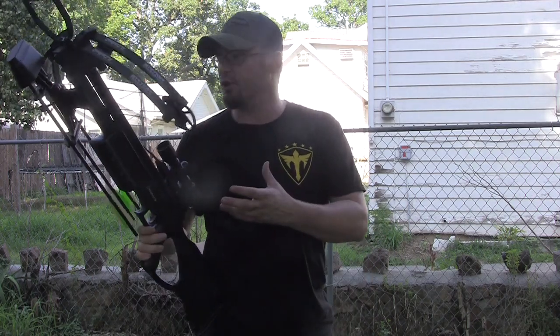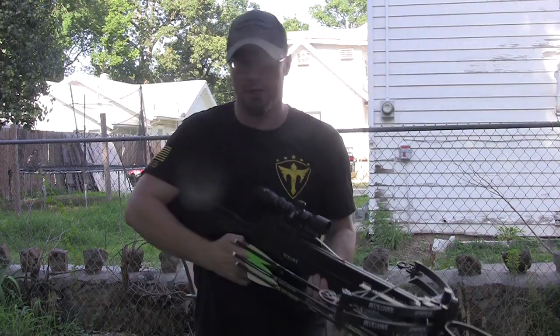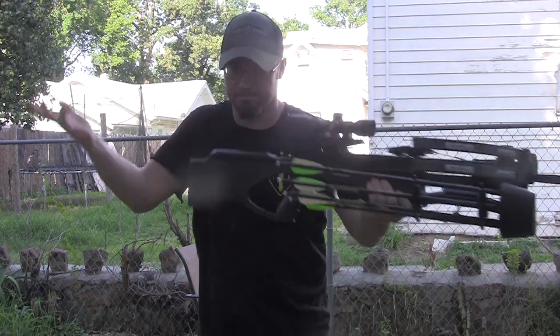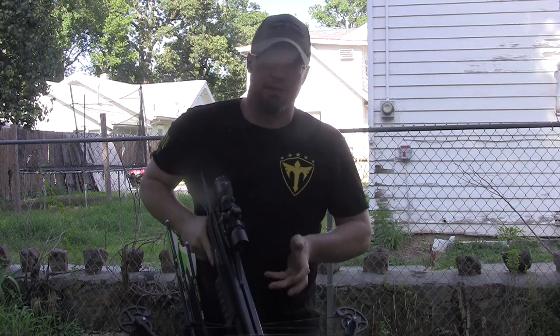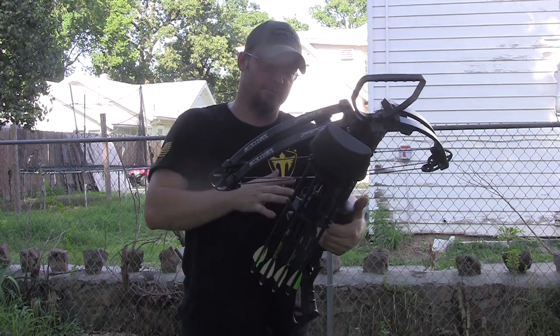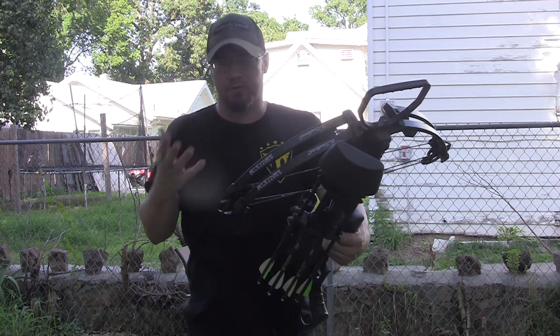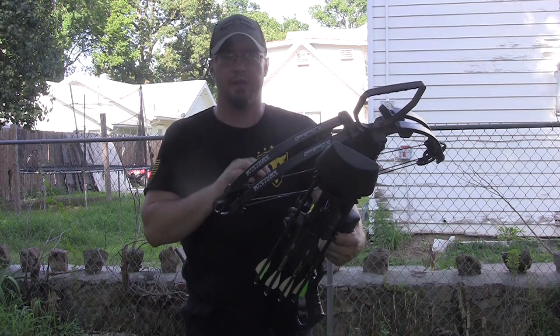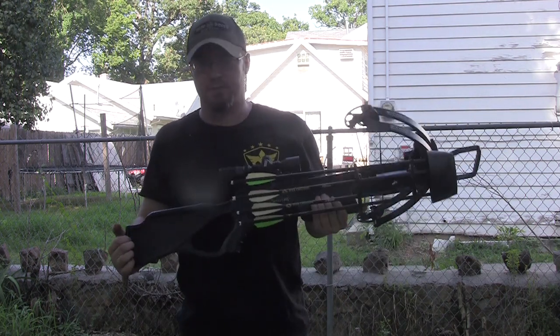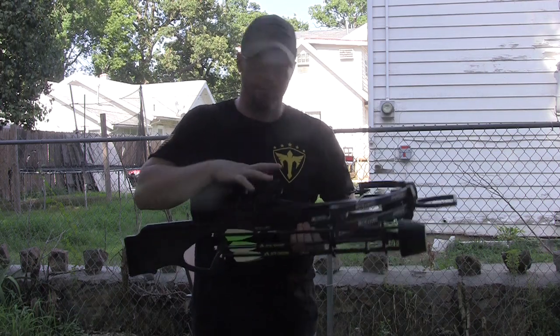Hey guys, Ike here from ikesoutdoors.com. Today I'm here to talk to you about crossbows. I'm going to show you a bunch of different things in this video about these crossbows and some things you need to know about them before you go hunting with them. The actual function is very similar to a rifle: load, point, aim, squeeze trigger, hopefully dead deer. Whether you like it or hate it, crossbows are now legal in many states — they're just now becoming legal in Missouri.